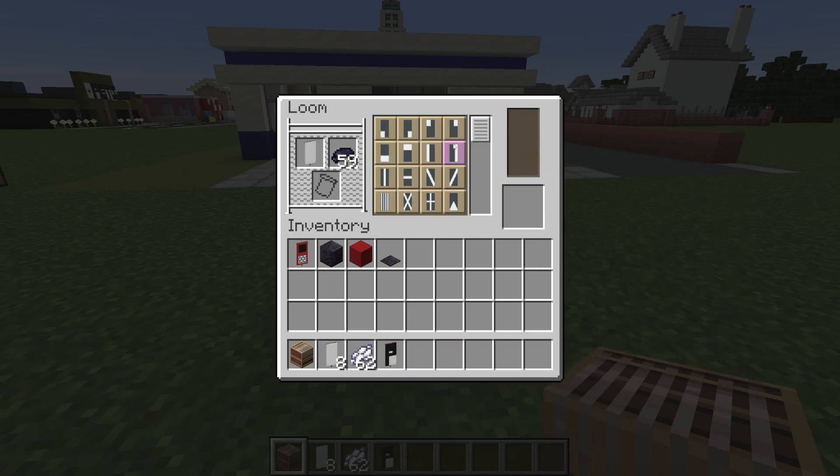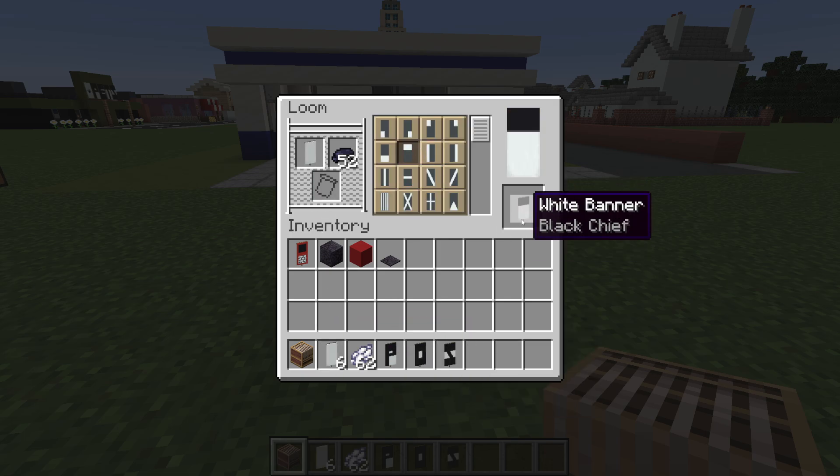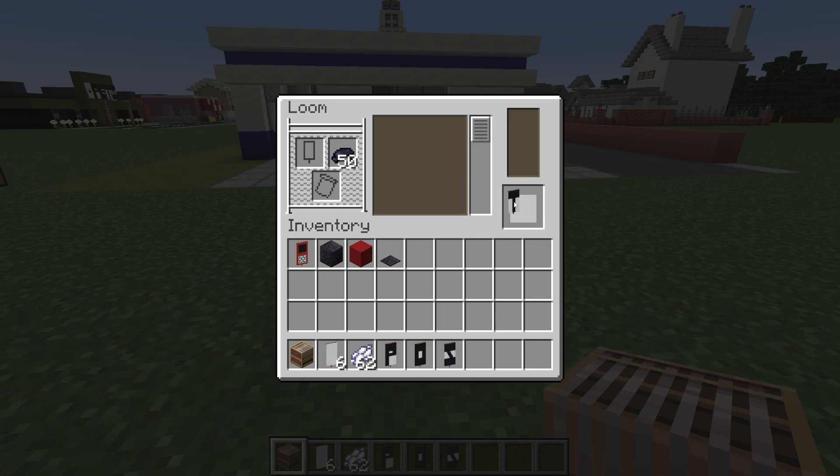Next is O — pale dexter, pale sinister, sheath, base. Next is S — chief, base, bend. Next is T — chief, pale. So we have POST.